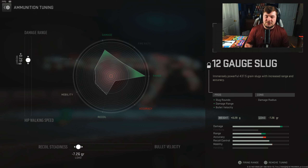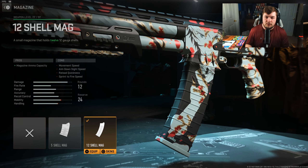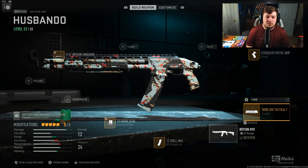You may be asking, why does recoil steadiness matter on a shotgun? Well, you're going to be spending a lot more time actually aiming down the sights in this one, so you want that to re-center much smoother. For the magazine, I have the 12 shell mag, just giving me more bullets. For the guard, I have the Demo X50 tactical pump — re-chambering speed, crouch movement speed, aim down sight speed. I'm mainly chasing that re-chambering speed, because that's basically fire rate at the end of the day. Tuning is plus 0.20 towards aim walking steadiness, negative 0.15 towards sprint to fire speed.